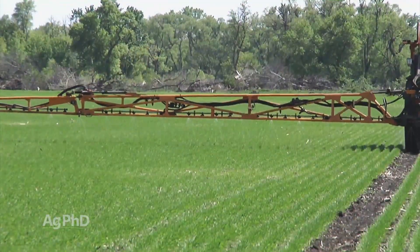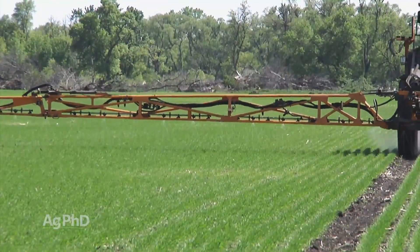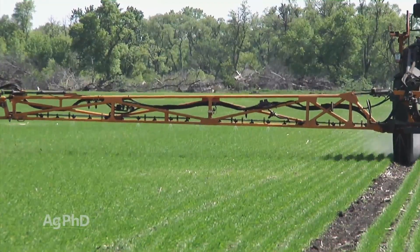The answer's been out there for years, but it's still in the early stages of adoption in some areas. We'll explain in today's Iron Talk.